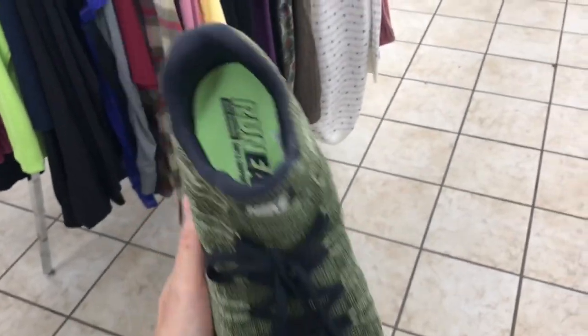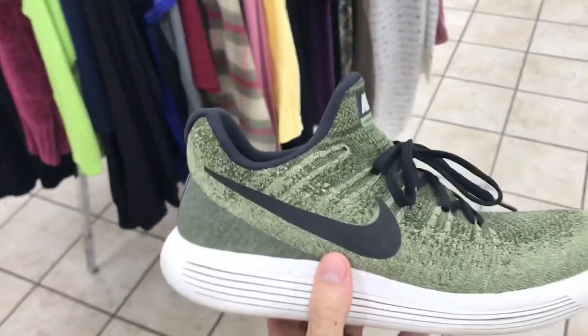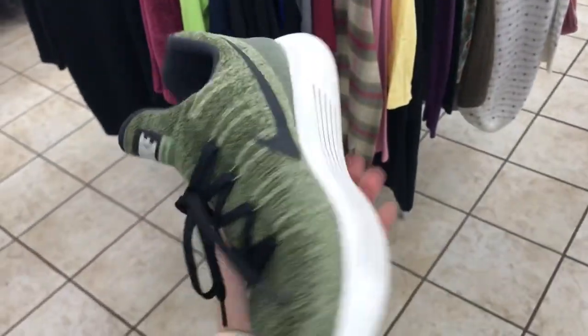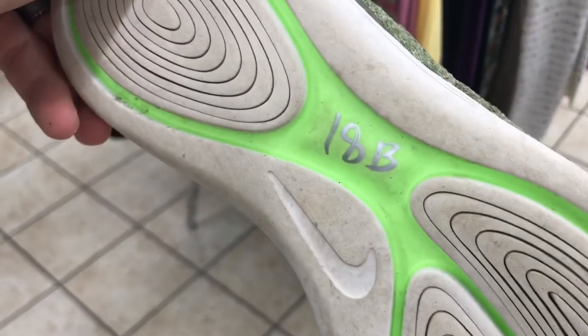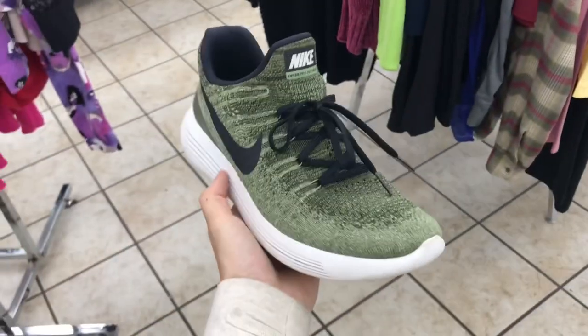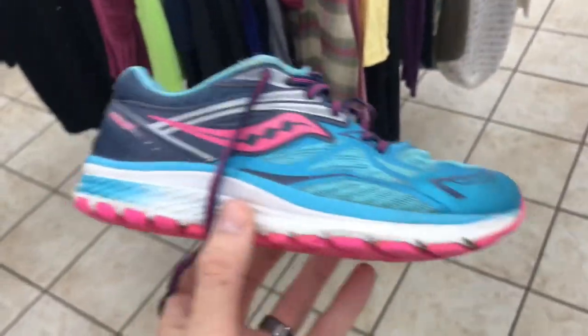Here's another pair — Nike Lunar Epic Flying 2, men's pair. No rips or tears, original insoles in excellent condition, cool colorway, plenty of tread left. 18 half off is nine bucks — this is a big yes.